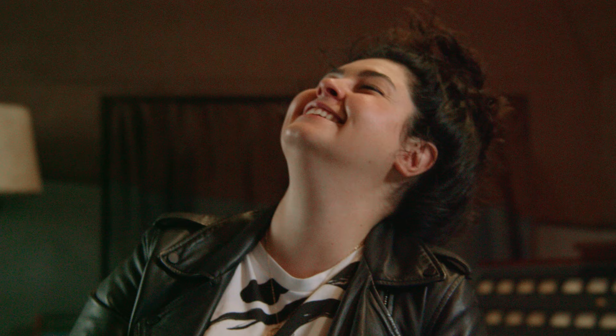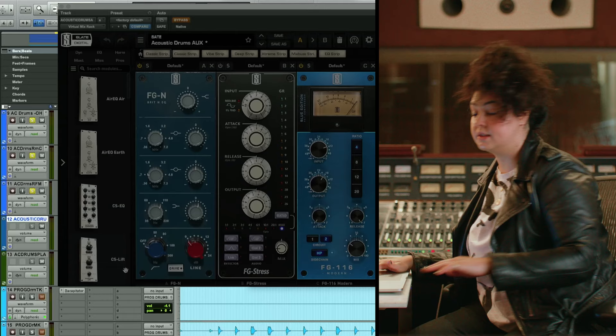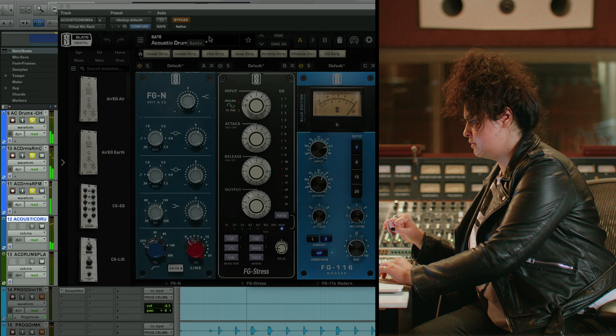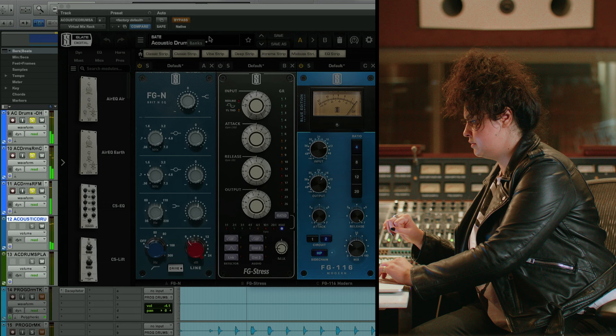It's a punch in the face and that's what we wanted to do. This is without the drum bus engaged — and on.